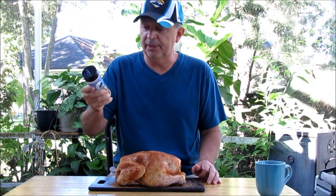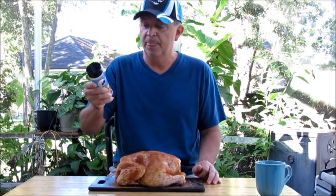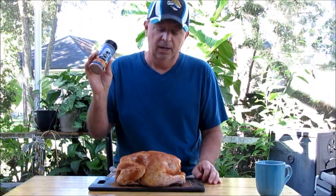What I'm using today is Everglades Fish and Chicken seasoning — it's made right here in Florida. This is one of our favorite seasonings for chicken, particularly when we're smoking. The reason is this one is high in paprika. The ingredients are salt, paprika, dehydrated onion, garlic, sugar, and papaya. For our family, we really like a smoked paprika flavor and we think it matches quite nicely with chicken.